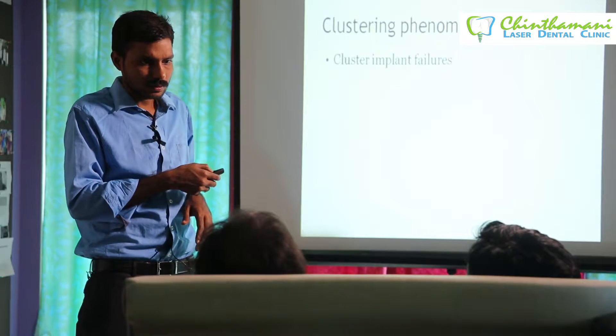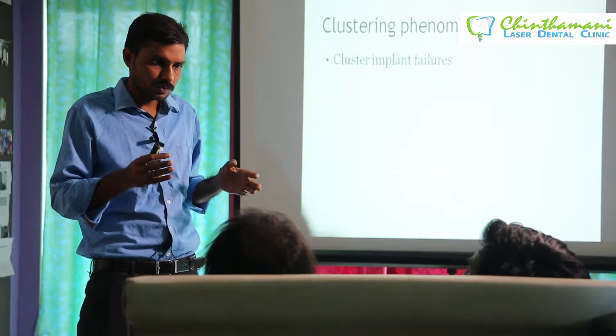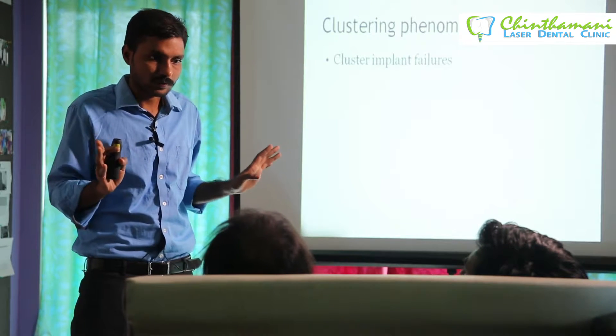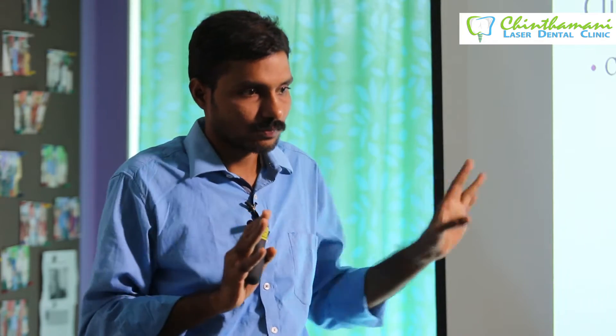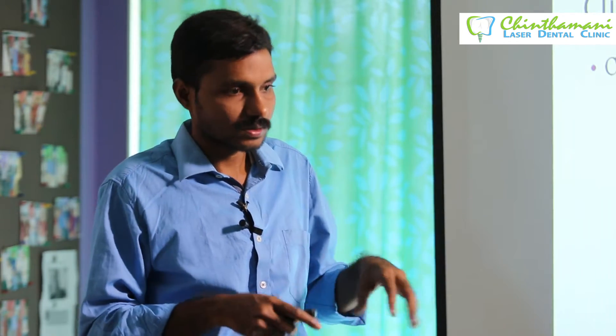There is a phenomenon reported in the literature called cluster implant failure, where there is no obvious reason why the implants keep failing for a particular patient. However many implant surgeries are repeated, they cannot find the reason. It happens very rarely and has been reported in the literature — you can search for it online.